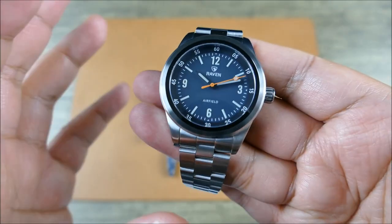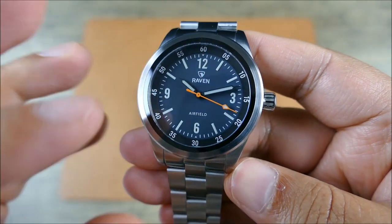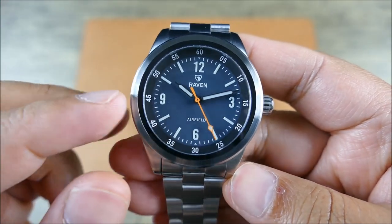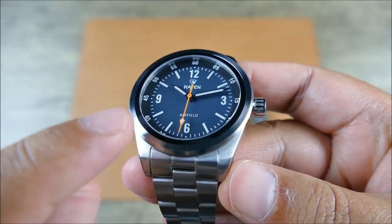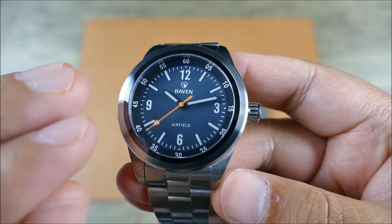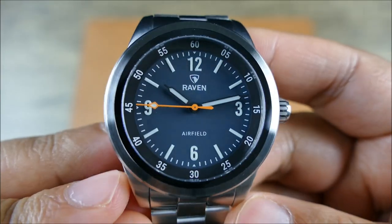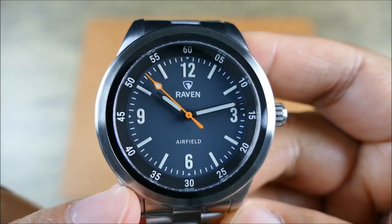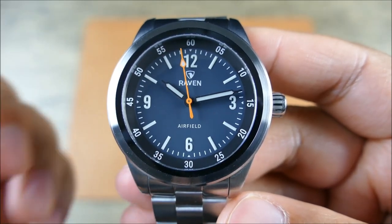All stainless steel, mostly brushed with some nice polished accents. Another key feature is this ceramic insert on the inner side of the bezel, sandwiched between the crystal and the bezel. That adds another dimension — you see these layers: the black, then the outer chapter ring that is slightly stepped and raised, then the dial itself. And you can notice that the printed and loomed dial is actually quite three dimensional with a really thick application.